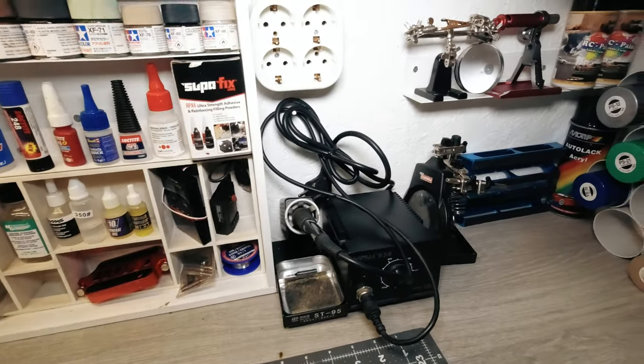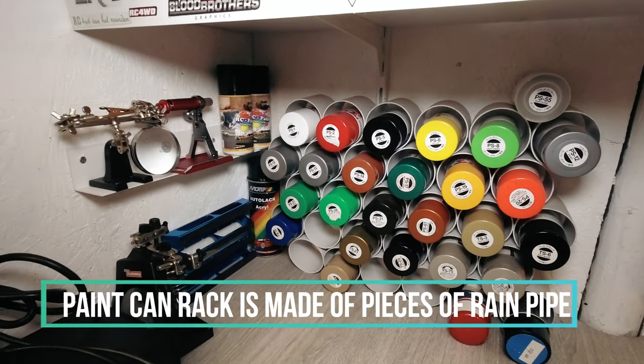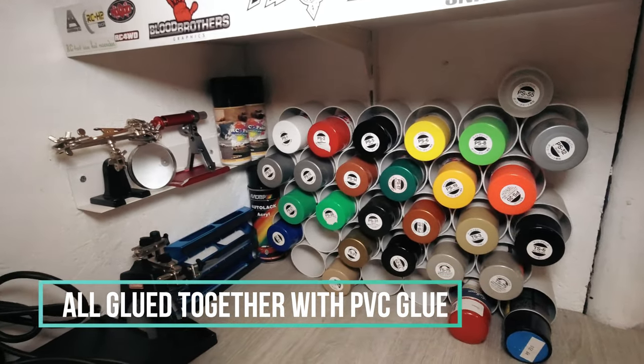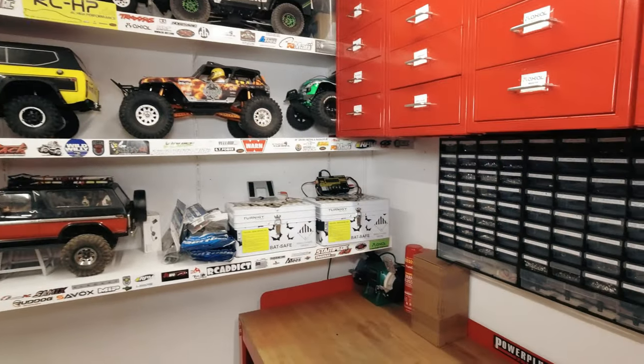Over here we have my solder station, more bits and bobs, and several paint cans — it's also always handy to have those in stock. We'll get to the cars in just a minute.